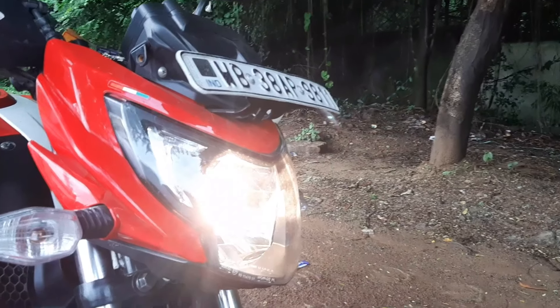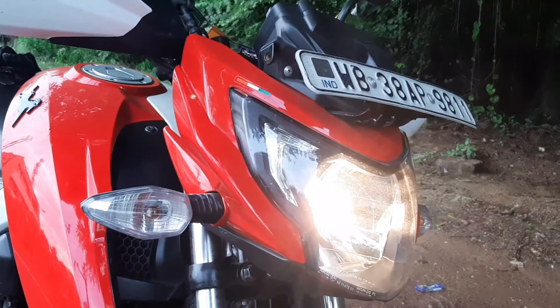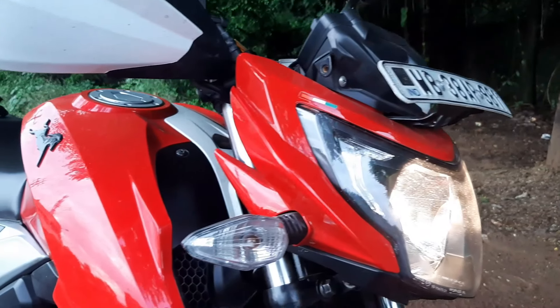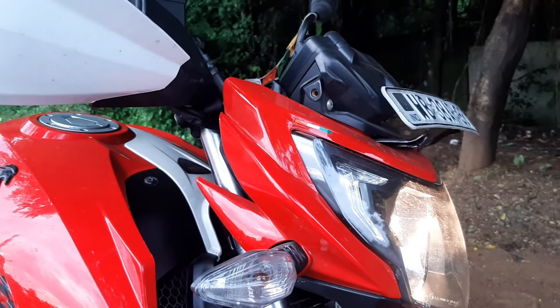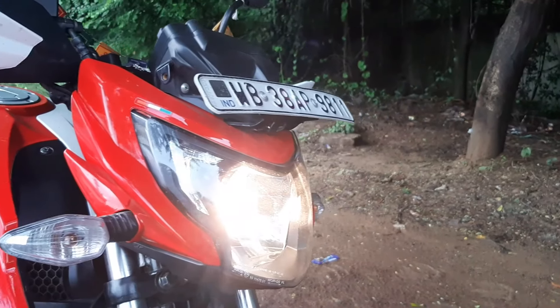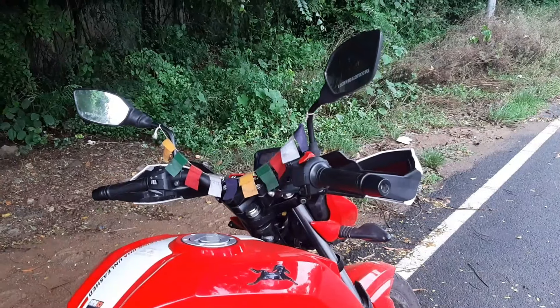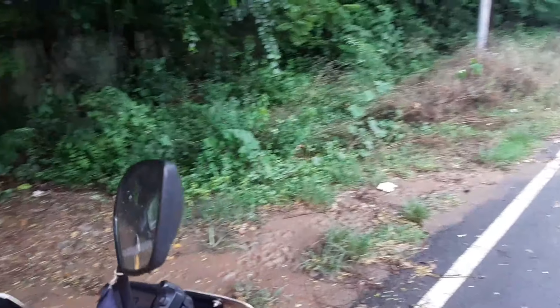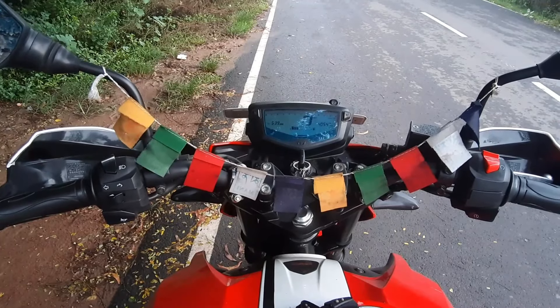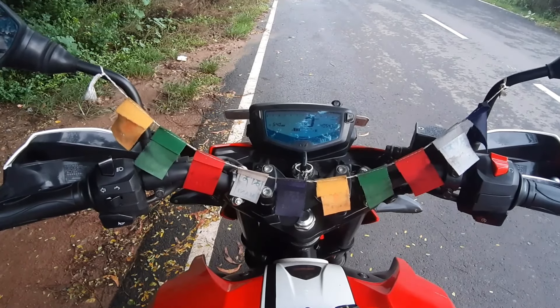Another thing I would put in the cons list is the headlight. The headlight power is very average. If you ride the bike at night, you can feel that the headlight is not strong enough. I would suggest upgrading it.